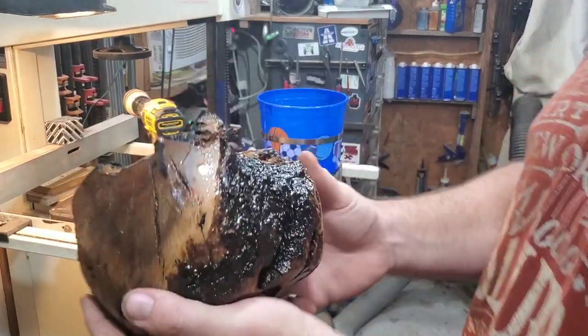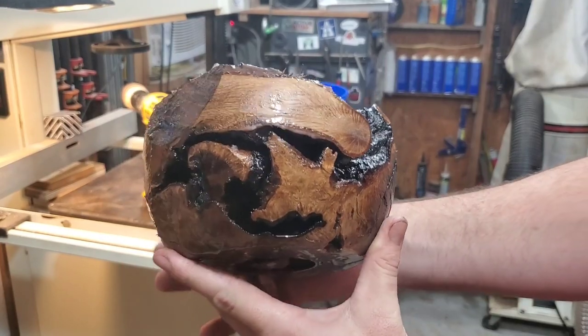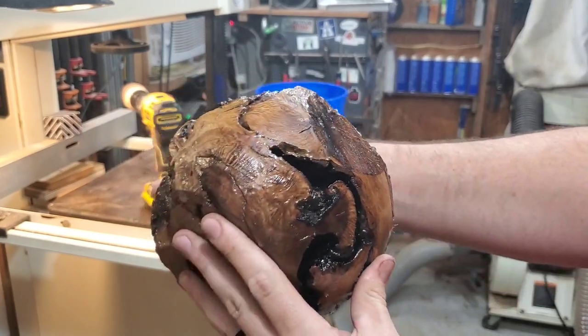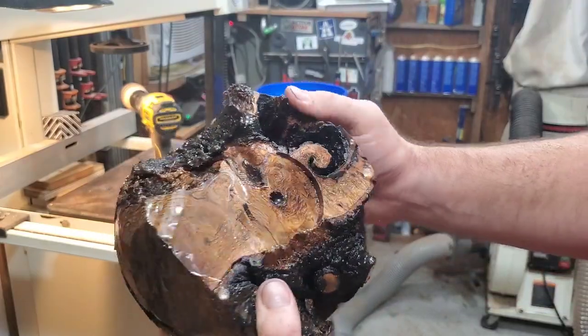What is up YouTube tool tubers of the world, my name is Brad. Welcome to the workbench and today we're going to take this piece of oak root ball I found on the side of the road and turn it into something you would be proud to have in your house.